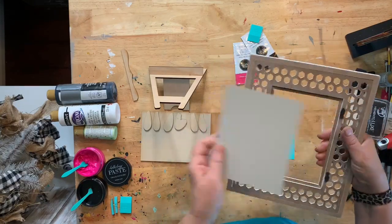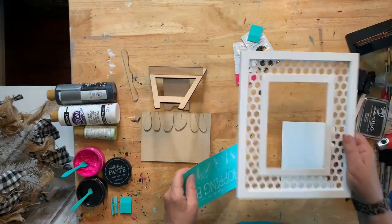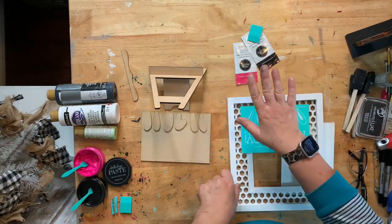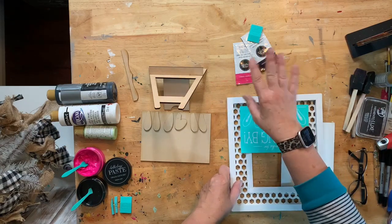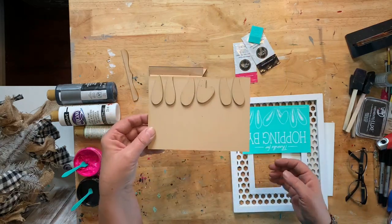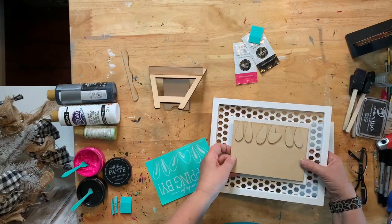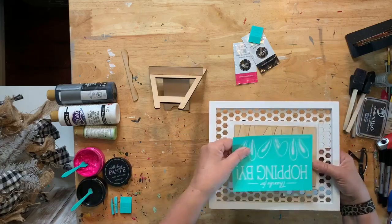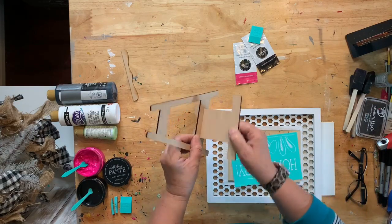So to recap: $25 for the frame, $11 for the transfer, and chalk paste at regular price if you need it. The insert is free, the bunny ears are free, and the stand is free — that's three free things. We're going to chalk the ears this morning. Help me decide what color to paint the stand — I was thinking black or brown.